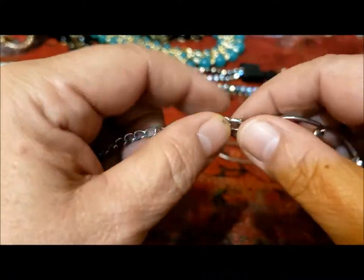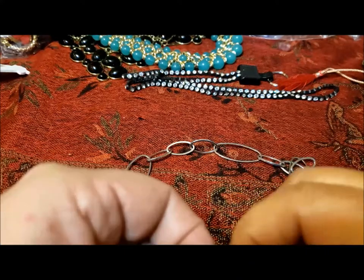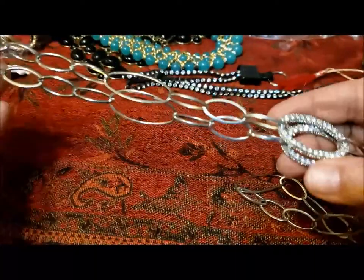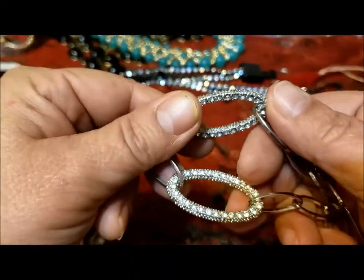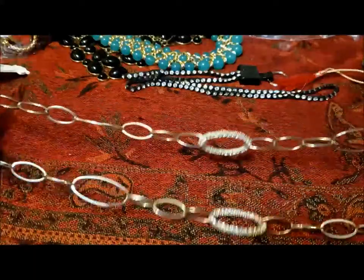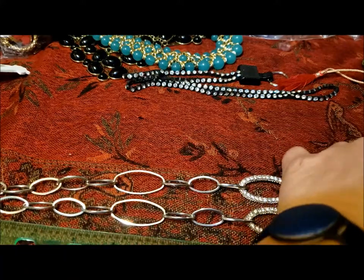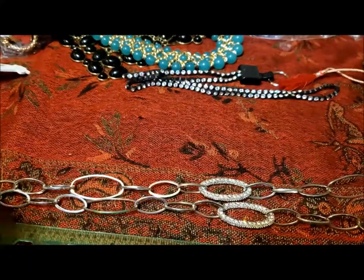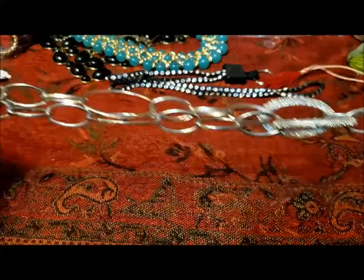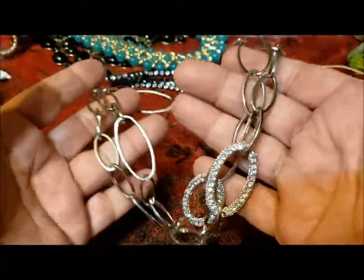So here we have large oval rings, larger oval rings, some rhinestone-encrusted oval rings, and smaller oval rings. It's a generally relatively simple necklace except for the bit of bling in the middle. It is 28 inches plus a two-inch extender. Very wearable, silver tone, lightweight, fun necklace.